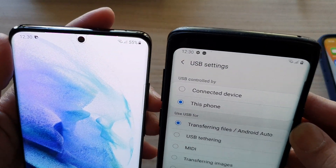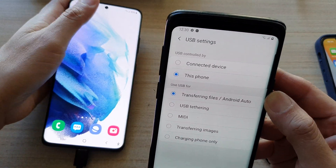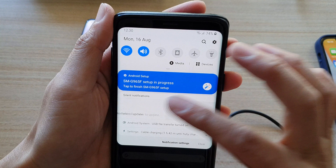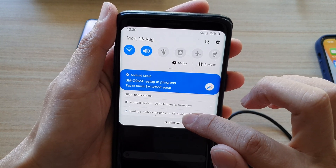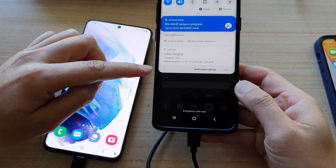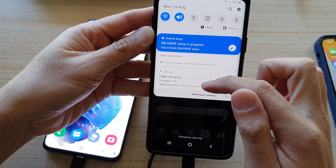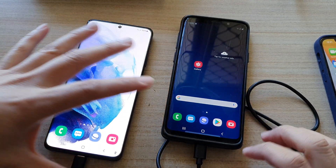Now you can see the charging icon changes — the Galaxy S21 Ultra is now charging the Galaxy S9 Plus. Swiping down shows cable charging with 1 hour and 42 minutes until charged. By the estimate shown, using the cable is actually taking more time to charge the Galaxy S9.